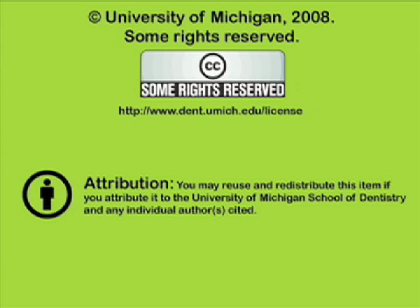You've been listening to a presentation from the University of Michigan School of Dentistry, which is dedicated to supporting open learning and open educational resources. This recording is licensed under the Creative Commons — it may be reused and redistributed for non-profit use. Please attribute materials to the University of Michigan School of Dentistry and redistribute under this same license. For more information, visit www.dent.umich.edu/license.